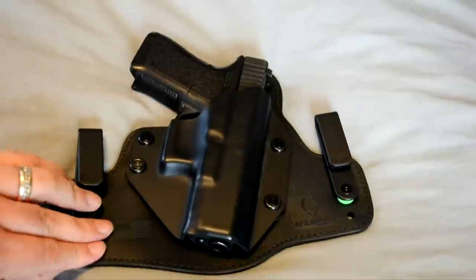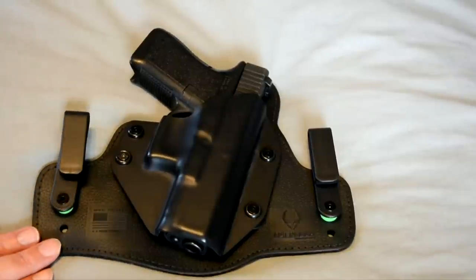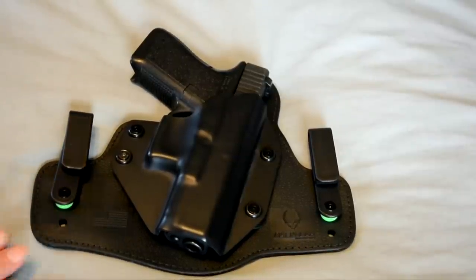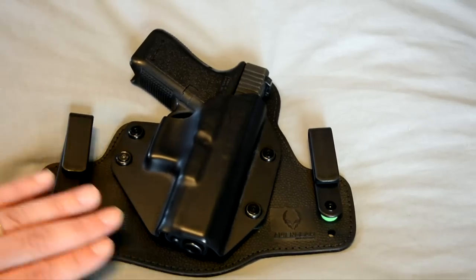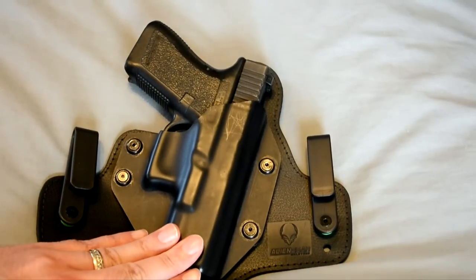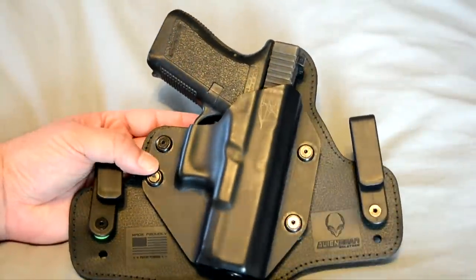There she is — the Alien Gear Cloak Tuck 3.0 holster. I want to say thank you to Alien Gear for providing this backing for me to check out — top-notch customer service, top-notch people to deal with. I'm going to do a follow-up video, put this thing through the ringer like I did with the first version, and see if we have any remaining issues. Thanks for watching.